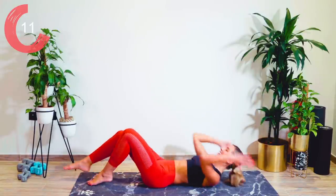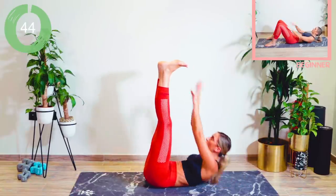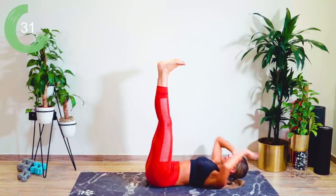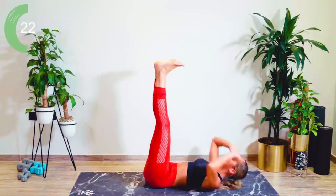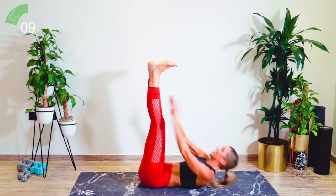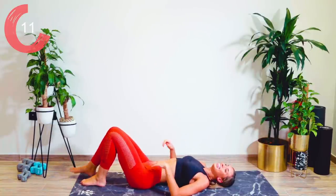Onto your back from there — we're going to even you out in a second. Coming all the way down. We're now going for a set of toe reaches: the legs come up to the sky, we're flexing the feet. We're going to reach to the centre, left, and then right. Over halfway. Come on, don't give up. Ten seconds. My abs are on fire — I don't know about you guys.